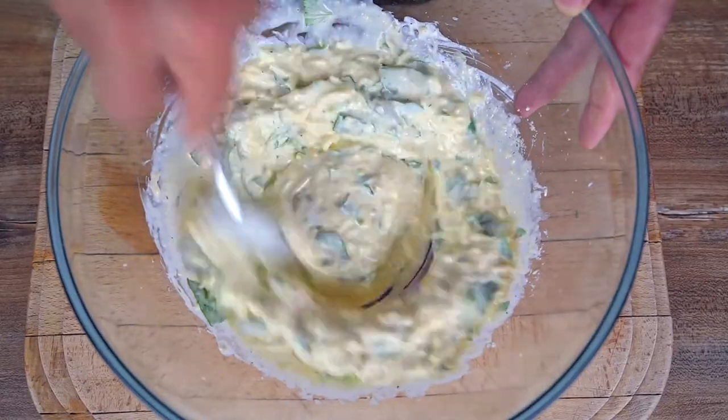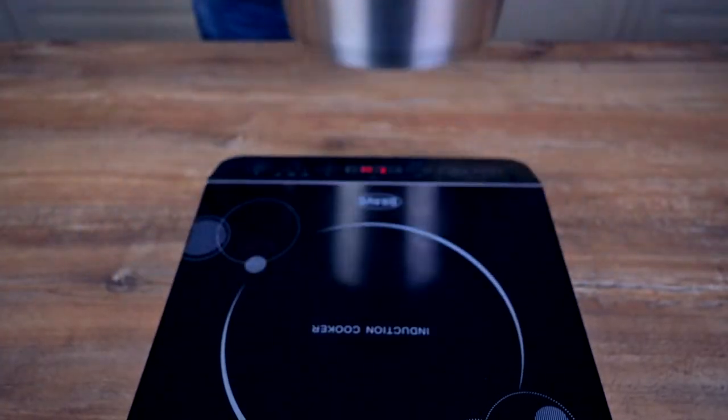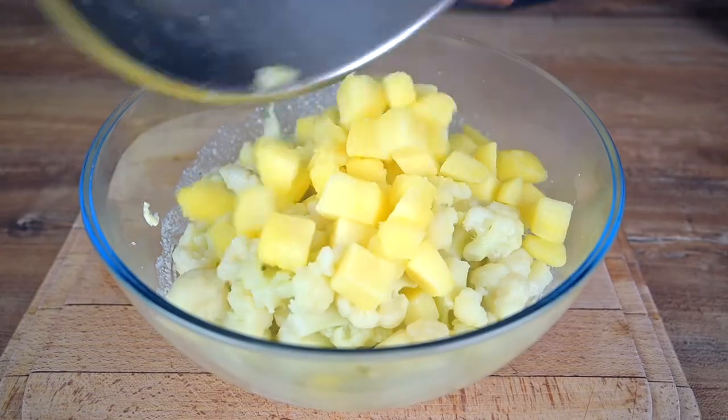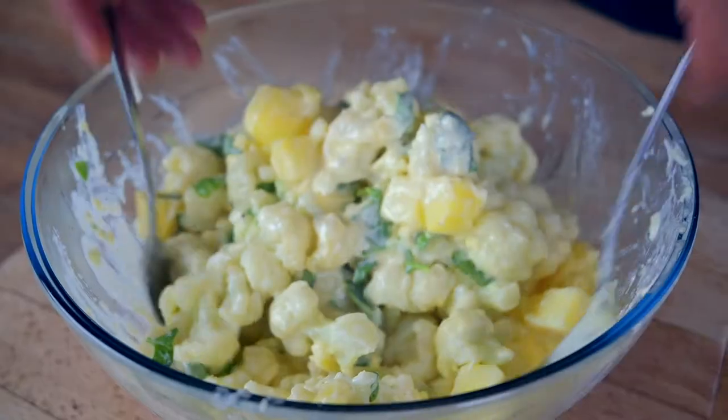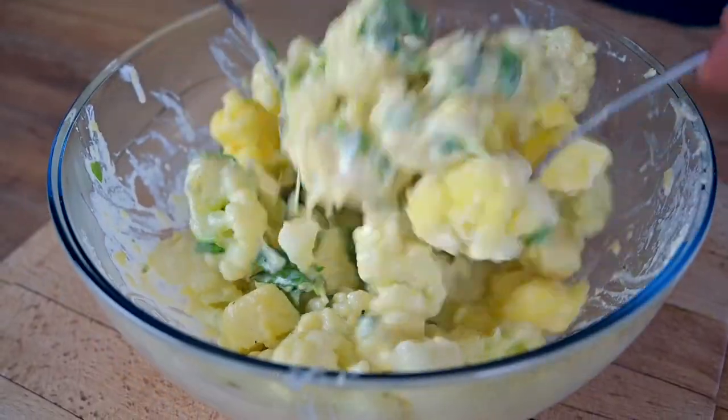Drain the cauliflower and potatoes and add all of them into the bowl with our sauce. Mix properly but gently and try not to break the florets too much. Using two tablespoons works really well to get this done.